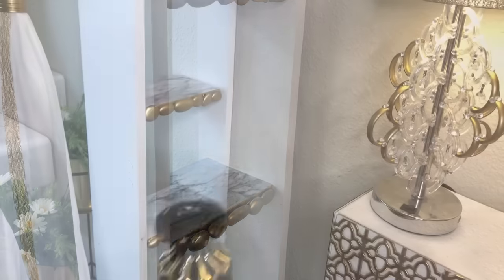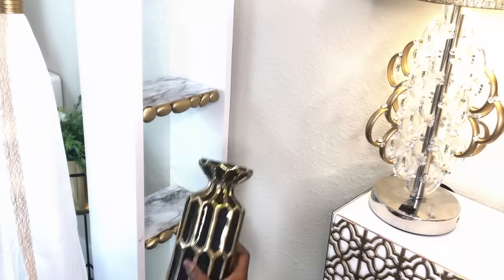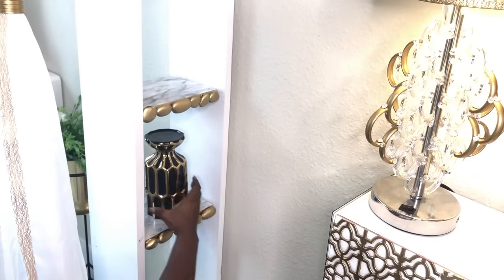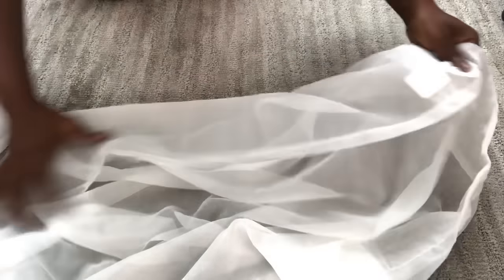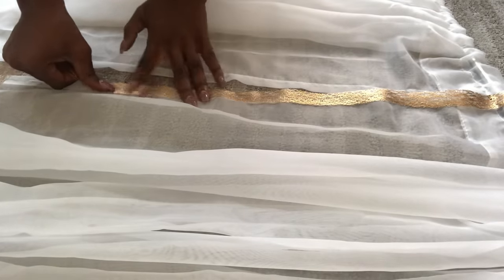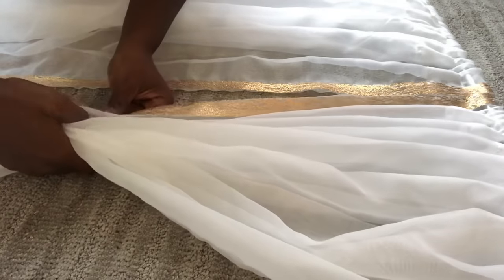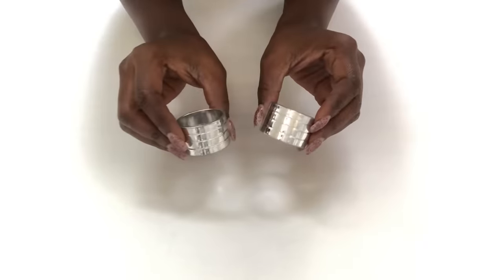These shelves are so strong and sturdy and they can even hold heavy decor items. I'm going to be adding sheer curtains to the room divider, and on the curtains I'll be adding gold trim to them. I'll be holding the curtains with napkin rings that I spray painted gold.